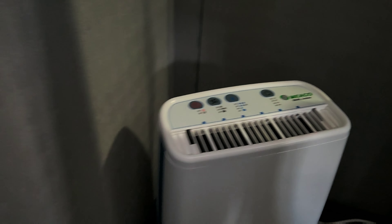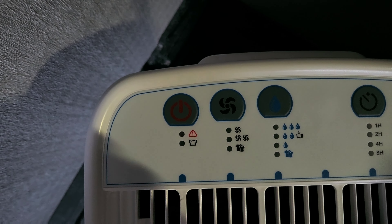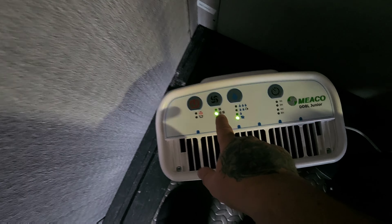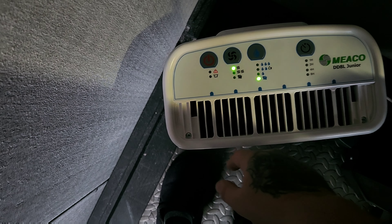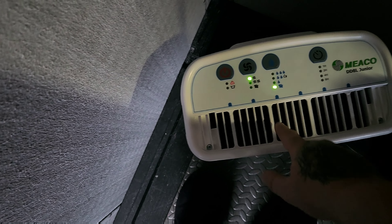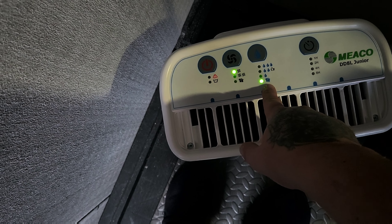You take the tank out from the back. It's got different settings on the top — this is the fan speed. You can put it on the laundry setting, so if you put your laundry on a clothes horse that'll dry it. And then this setting controls the moisture it takes out of the air.